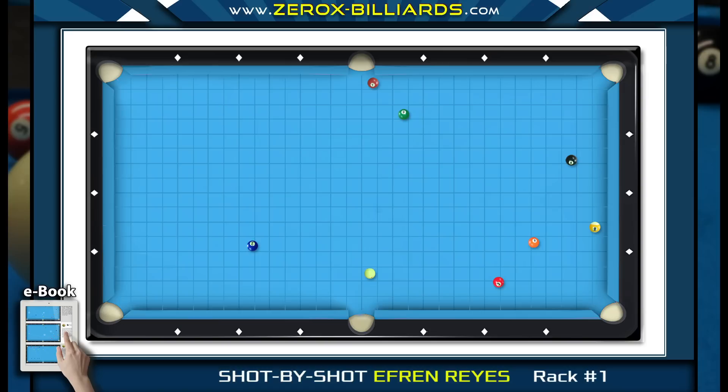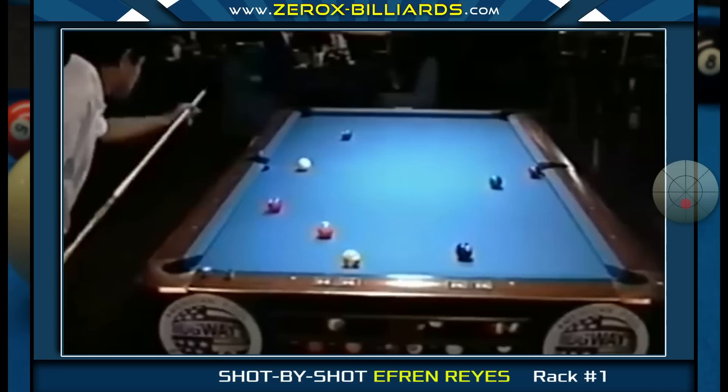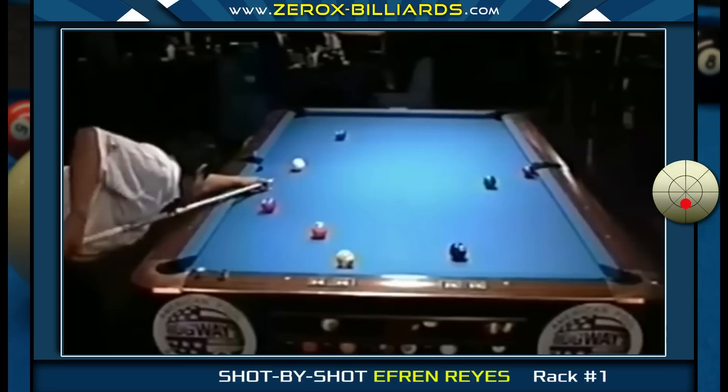Instead, Efren opts to shoot with low spin and take a longer shot on the three-ball. He doesn't attempt to get closer to the three-ball by shooting the shot a different way or really digging into the cue ball and going two rails. While those shots will get the cue ball closer, they both carry the added risk of missing the object ball. When Efren shoots the two-ball, his main focus is just pocketing the ball and taking a longer shot on the three-ball.